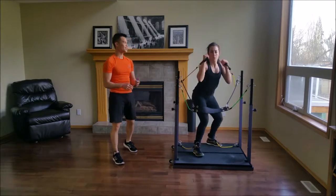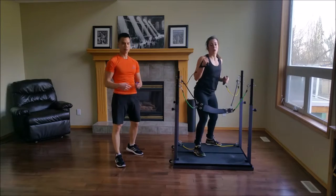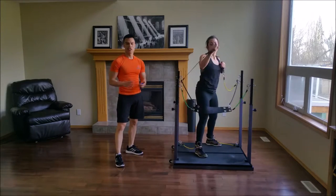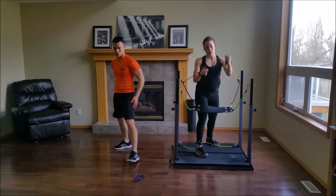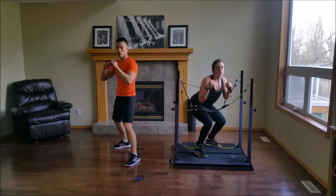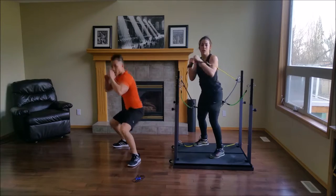At this point you might struggle to catch your breath — that's okay, control it. Whatever you do, don't hold your breath. You have 10 seconds left. Hook, cross, hook, level change. Hook, cross, hook, level change.